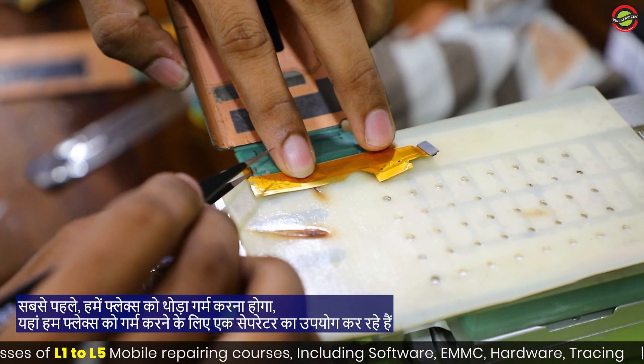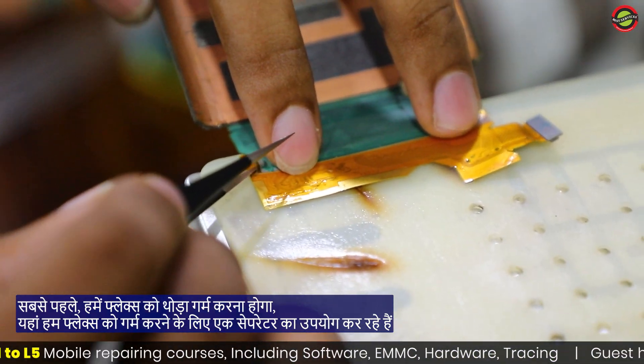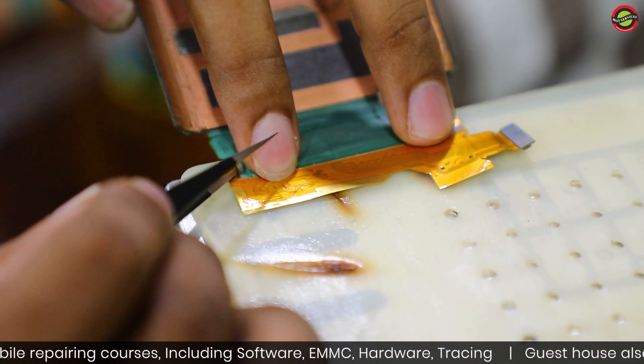First of all, we have to heat up the flex a little bit. Here we are using a separator to heat the flex.